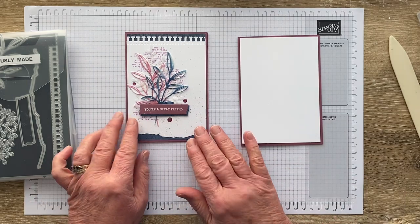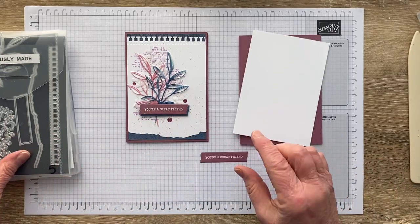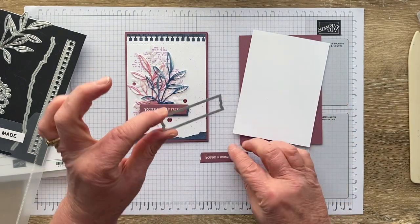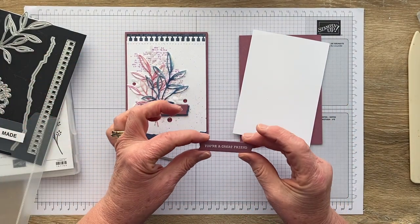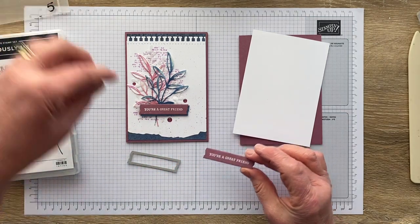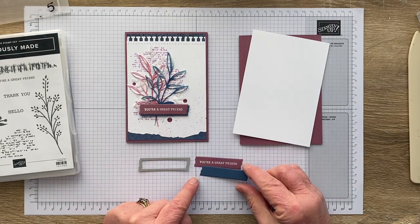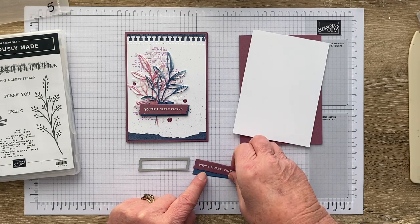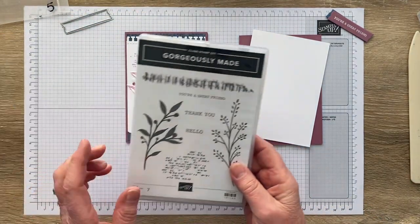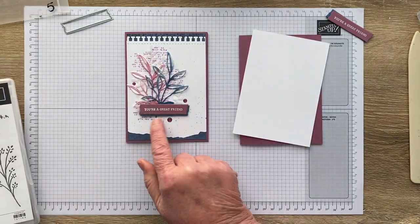I've also got a little tag of Moody Mauve using the beautiful torn-edged tag die, which I'm in love with and have used endlessly this season. I've white embossed 'You're a Great Friend' onto Moody Mauve, cut it out with that die, and I have another scrap of Misty Moonlight cut exactly the same — I'm going to layer those up. The thank you and hello sentiments also fit beautifully into that little label.